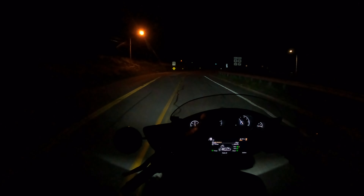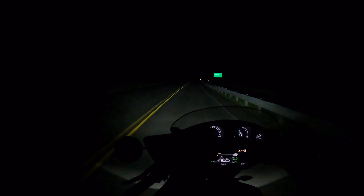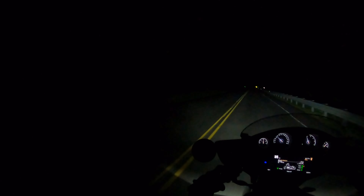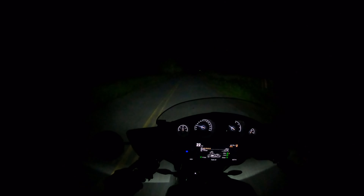With the high beam on, it's just giving me a longer throw — it's not illuminating the sides of the road. High beam is long throw, but no improvement to the sides. If you get a deer, the high beam is not going to help you see it on the side of the road, but it does give you a longer throw distance.